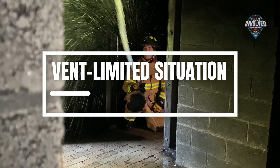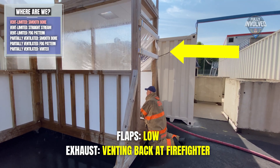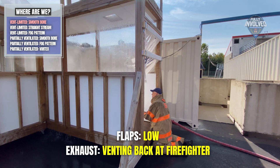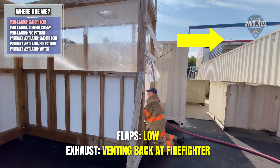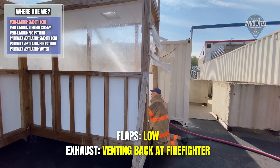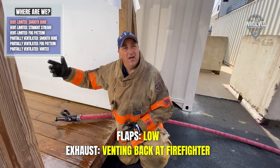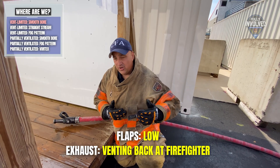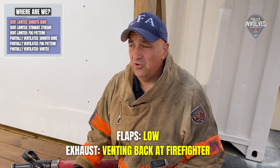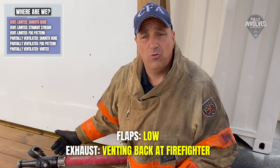Time to see these principles in action. First, a vent-limited situation with a smooth bore. Captain Morato moves the flaps by whipping the nozzle. But with no place for the air to go, the exhaust comes back at him, pushing the flaps from left to right. Pushing air into it with the nozzle and the movement — so if we have that remote vent point, and the nozzle pattern goes for full width, are we pushing a little bit more air? Absolutely. That's truly understanding vent and vent-limited as to how we're going to be effective as nozzle people and safer on the fire.